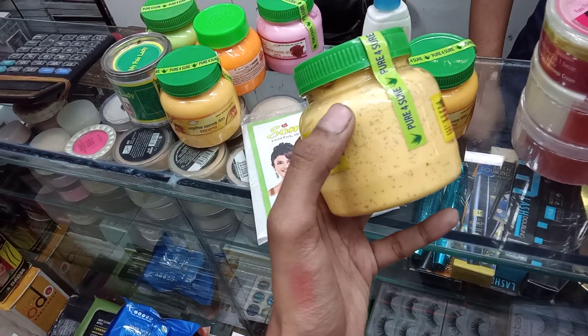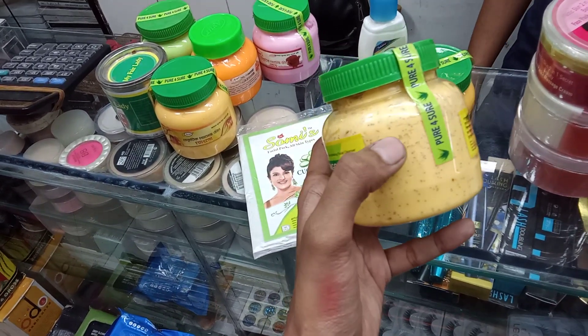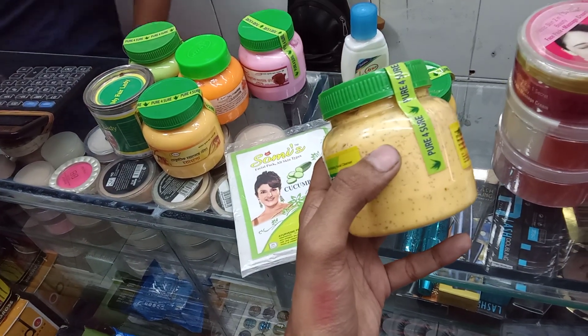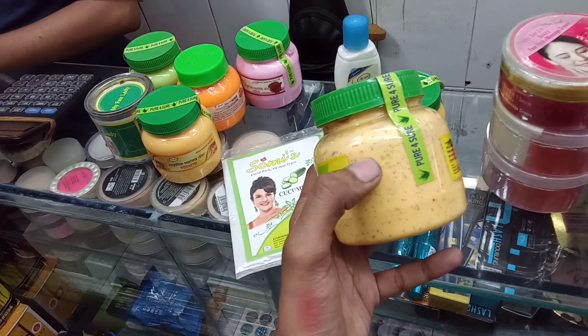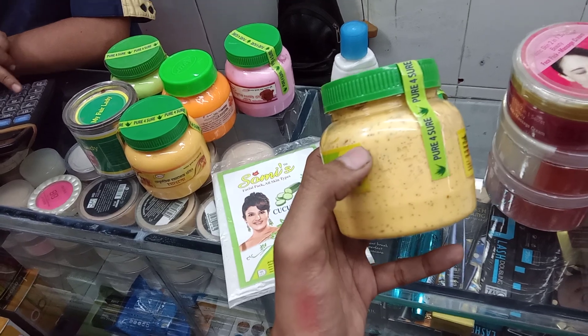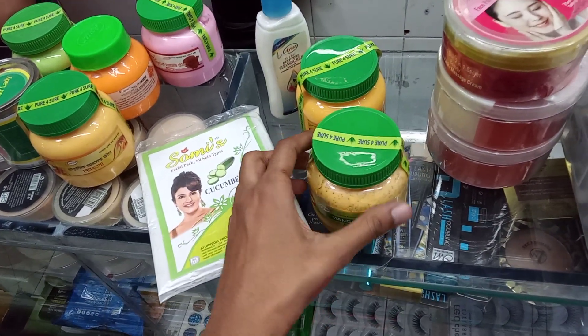When you use this face pack, you can apply it with pressure. You can mash it onto your face. This is a good flavor.